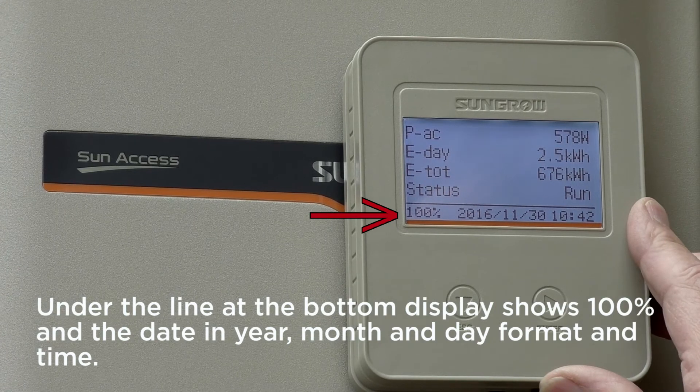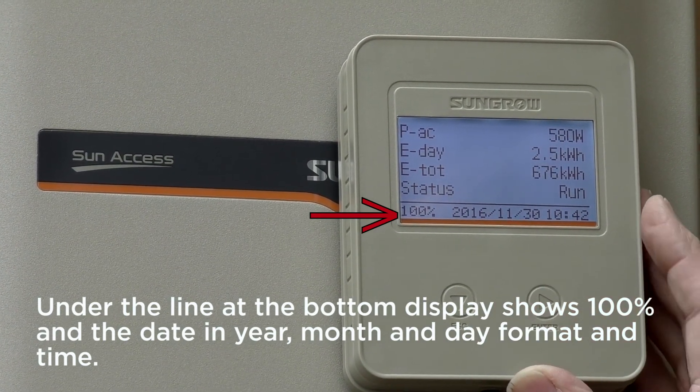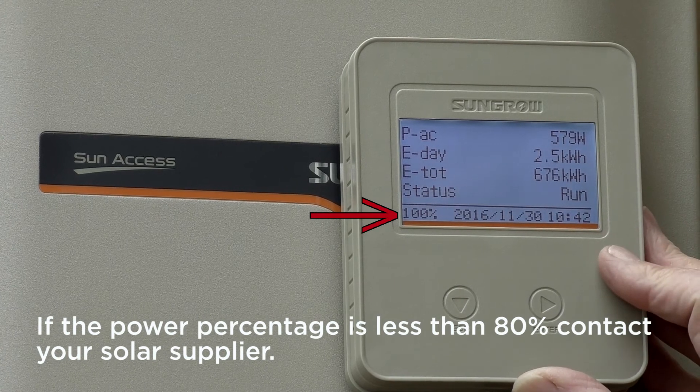The bottom of the display shows a hundred percent and the date in year, month, and day format, and time. If the power percentage is less than eighty percent, contact your solar supplier.